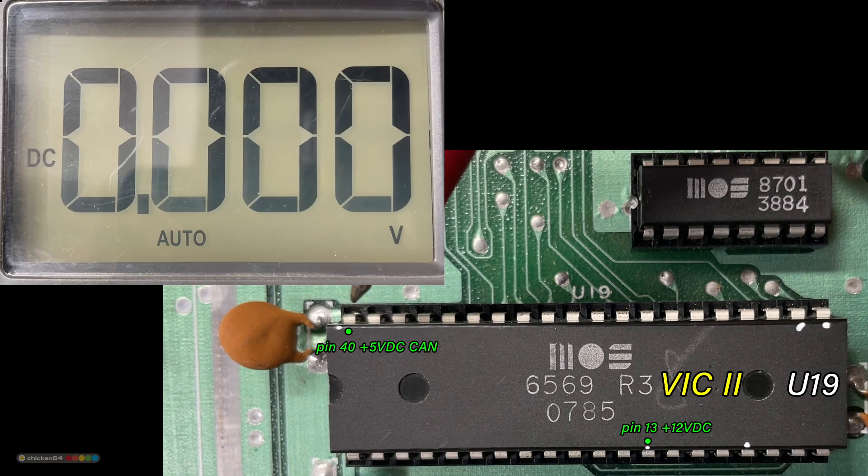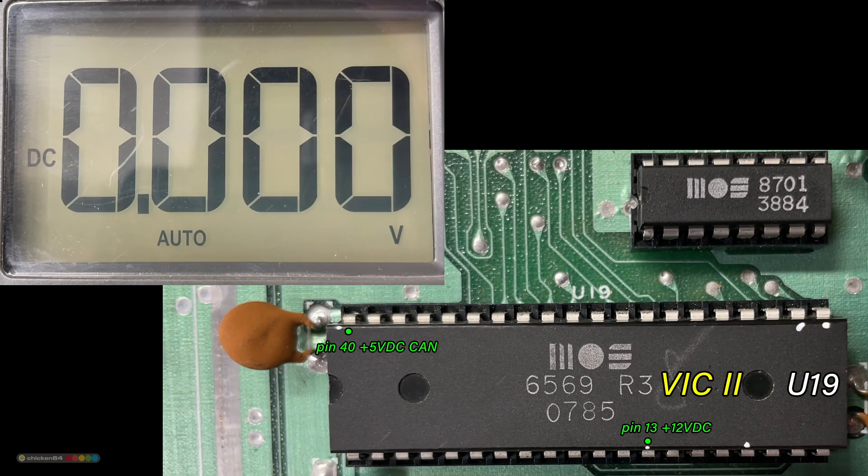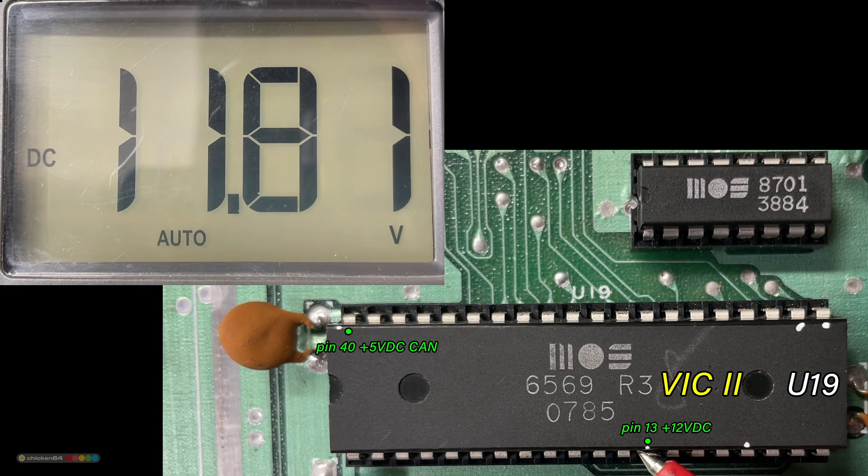Now let's see the VIC. This older VIC uses two voltages. The first one is almost 5V, which is correct, and the second one is almost 12V, which is also correct.